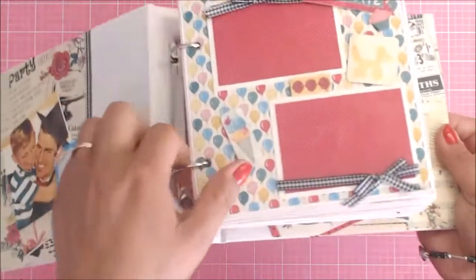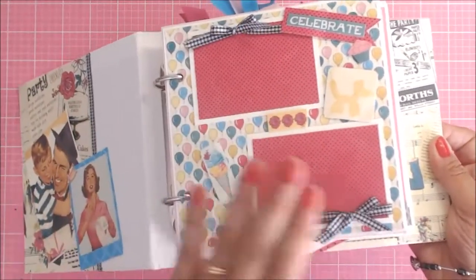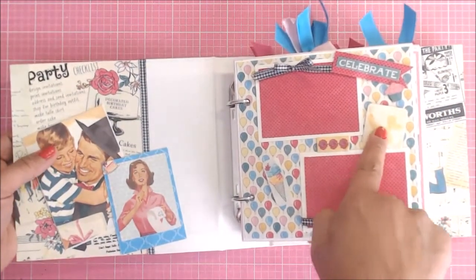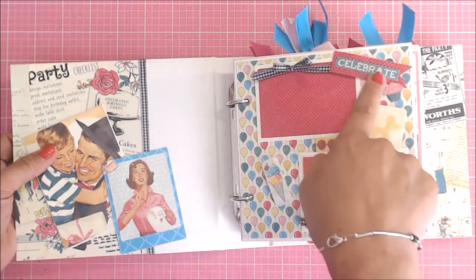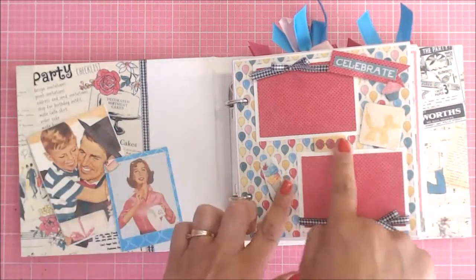Those are actually not glued down — you can go ahead and slide your picture in there, and then attach them once you have the pictures in there. I just went ahead and added some of the little components that were in your Craftology box. This one is from the component sheet, and then these are stickers.